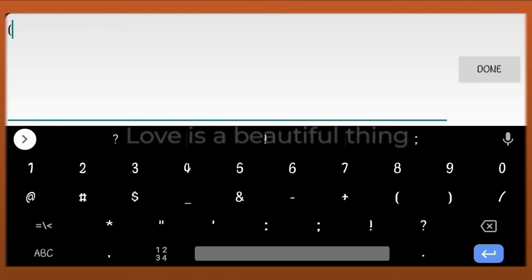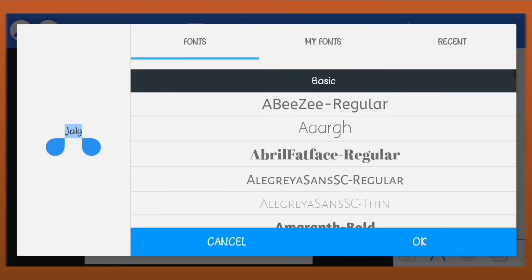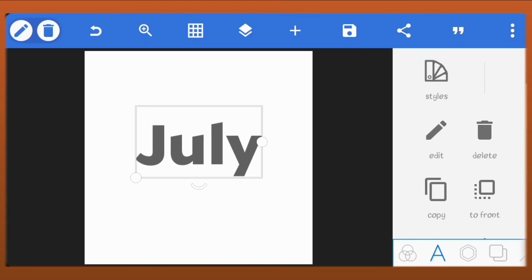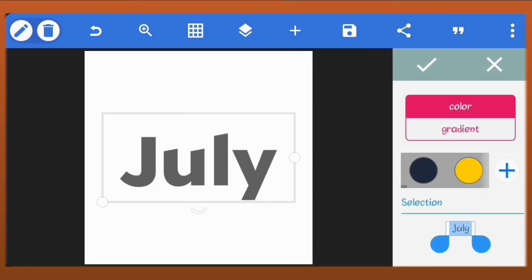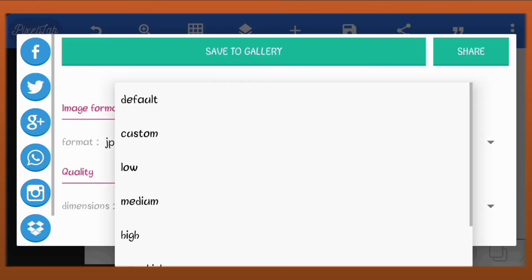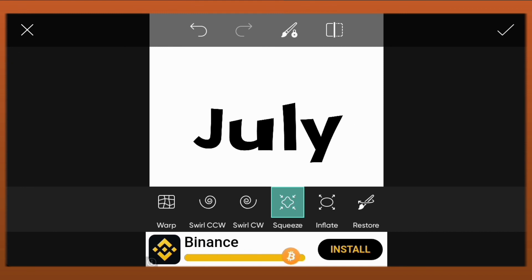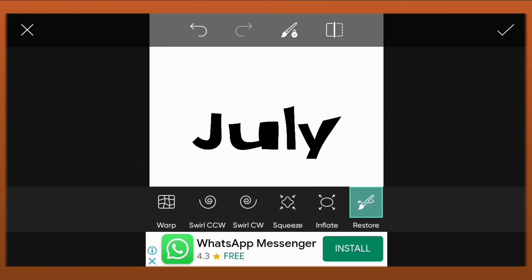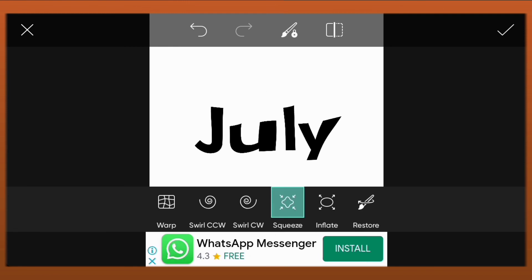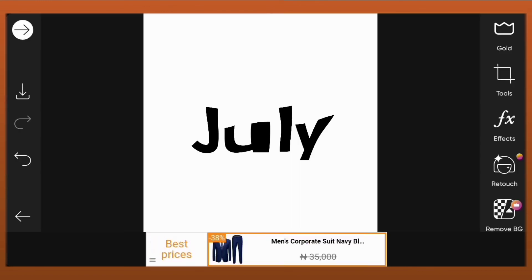Just create your text — you can use any font of your choice. Scale it up and center it. Save your image. Open the image in PixArt. Click on tools. Click on the stretch tool. Click on squeeze. Now just tap on the area you want to squeeze. You can tap and drag also. You can select restore to restore anywhere you click to how it was. And that's how I edited my text.